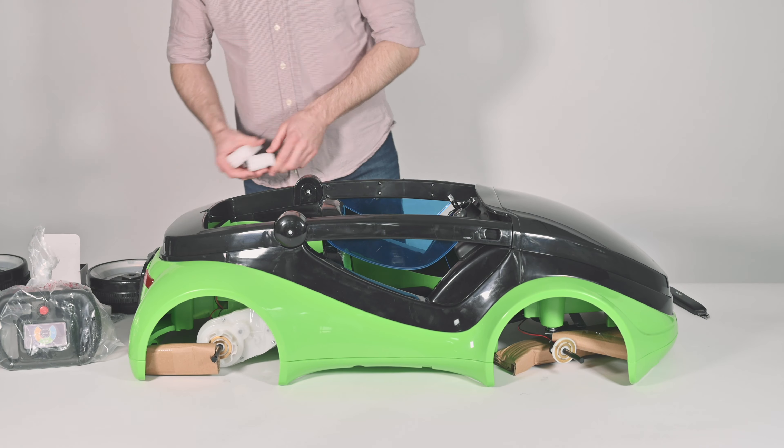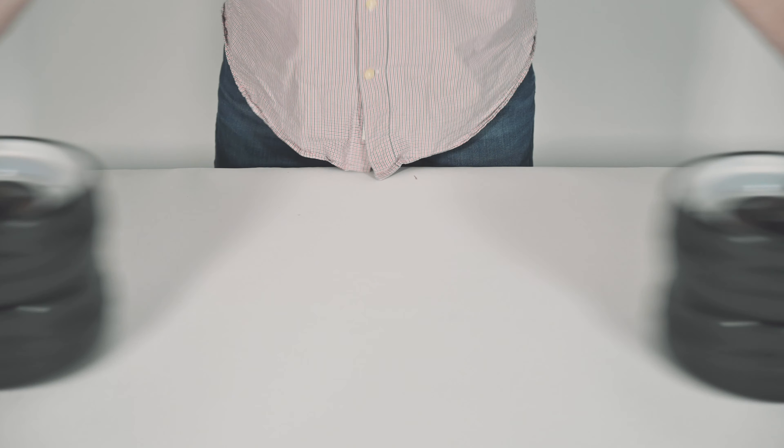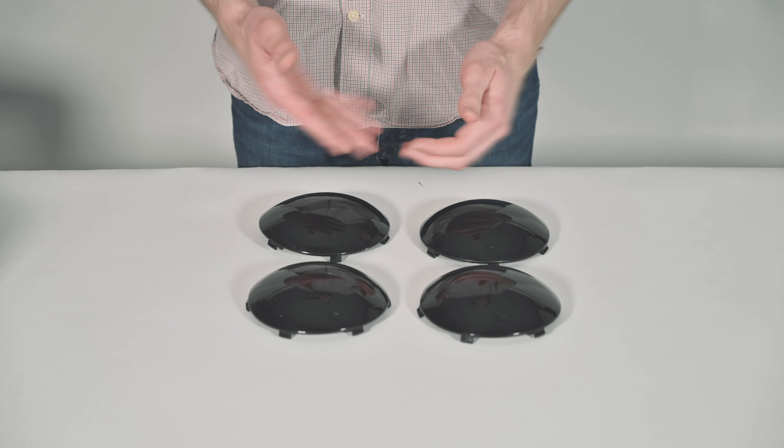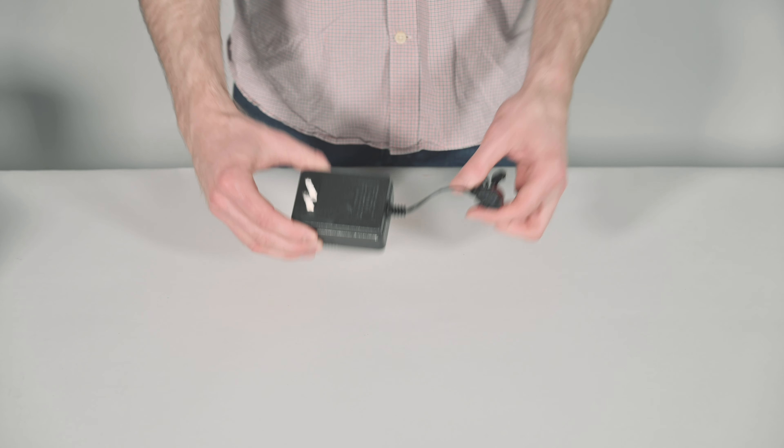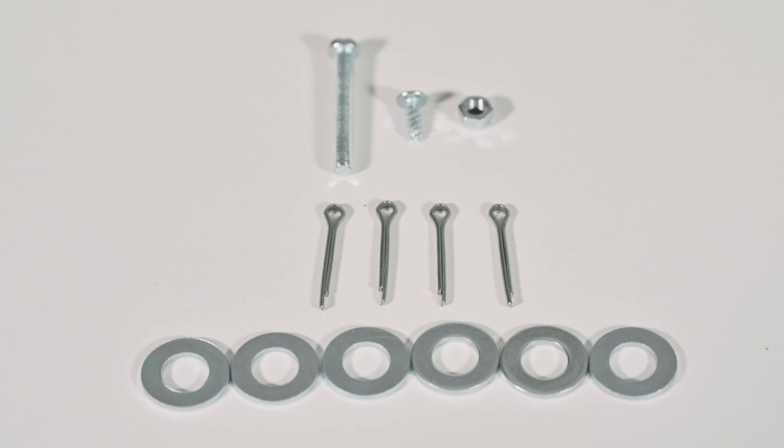Inside the Mobi you should have 1 seat, 4 wheels, 4 hubcaps, 1 steering wheel, 1 Mobi remote controller, 1 charger, and the included hardware.